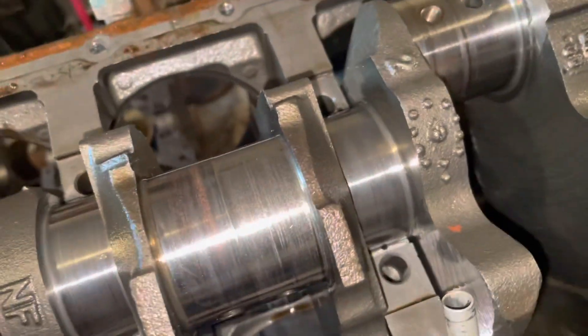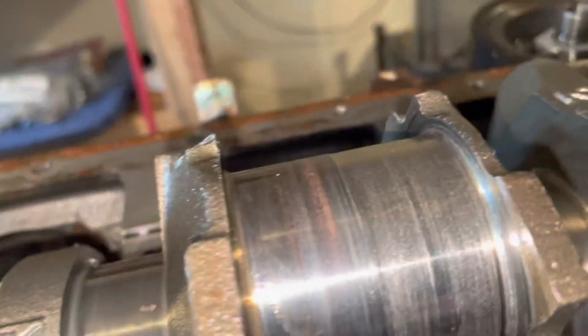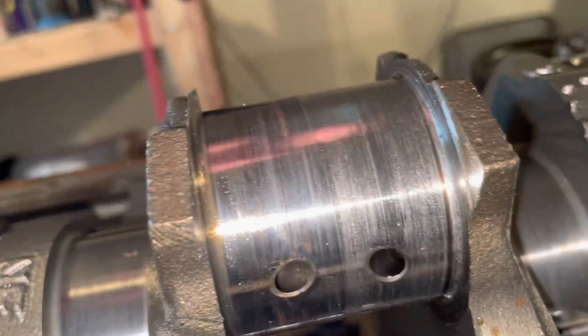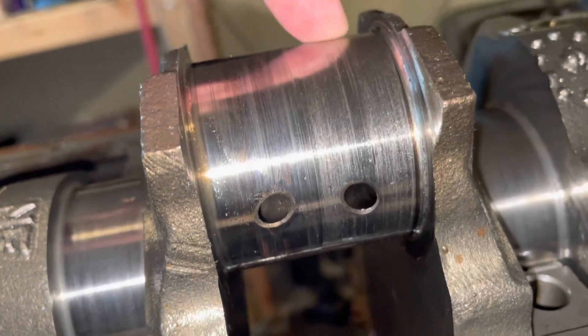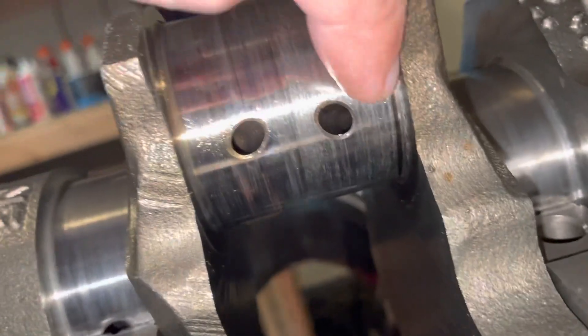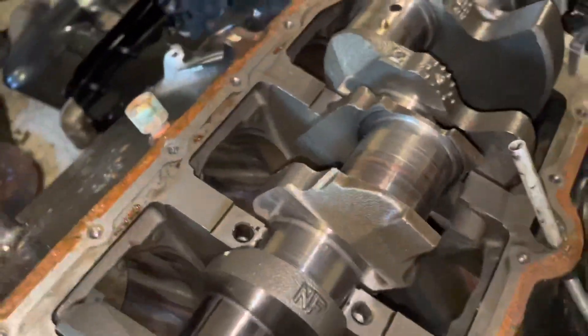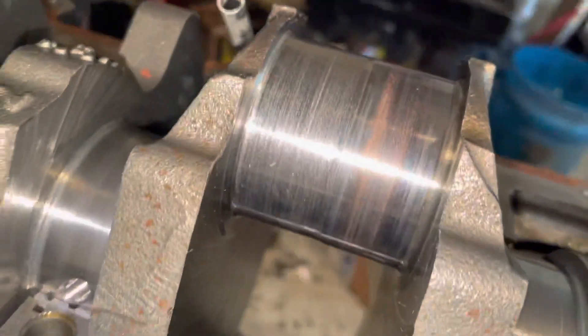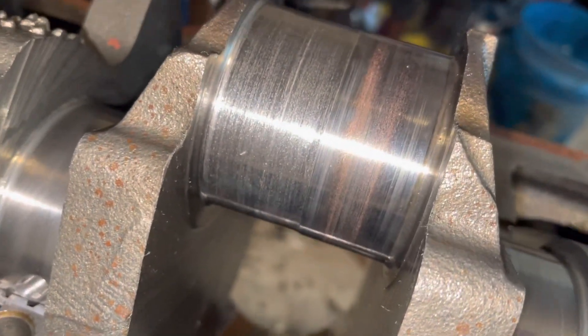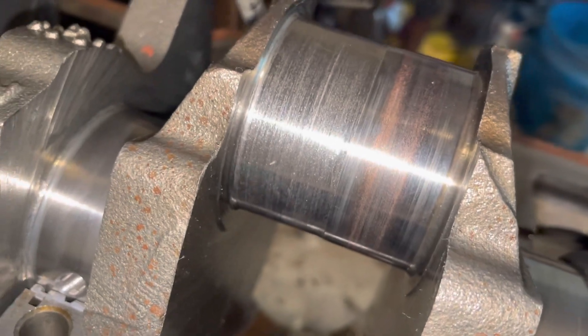Then when I got to number six, I found the real damage. If you look at number six, you can see how the bearing had spun on the crank and it wore an actual depression in this crank. There's a significant groove there. You can really see it on the bottom where most of the load is. You can see the step groove from where the crank wore from number six spinning.